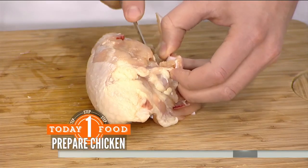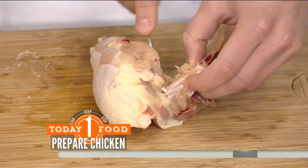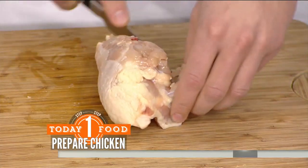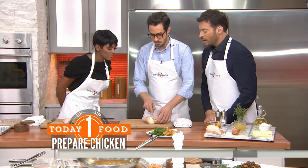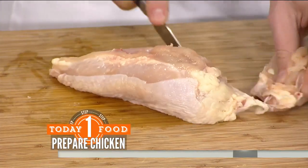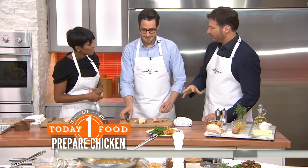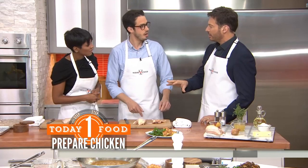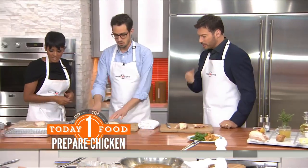It's a simple one-two kind of thing — you're basically just following the curvature of the ribs. It might seem intimidating, but it's actually really simple. You take it off like this. You might not be able to find a boneless skin-on breast at the store, so that's going to be key. That's easy — very easy.